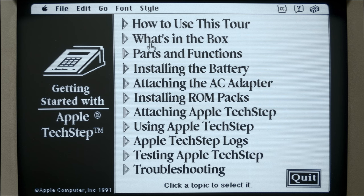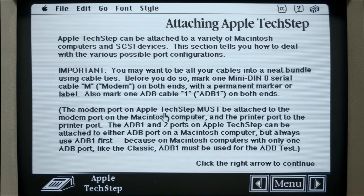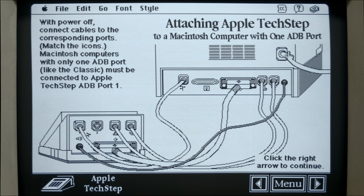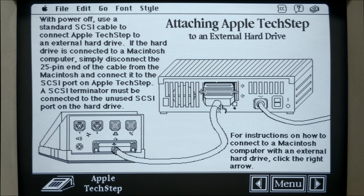There's some 3D animation here. We're going to jump into attaching the Apple TechStep section. It works just like the internet - HyperCard being the precursor to the internet. It gives you a nice graphical representation of how you need to connect the TechStep to something like an SE30, which has two ADB ports. If you have a machine that only has one, it shows that as well. It also shows how to hook it up to a hard disk only, with no computer necessary - you just plug it right in.